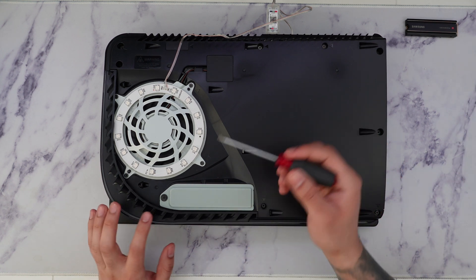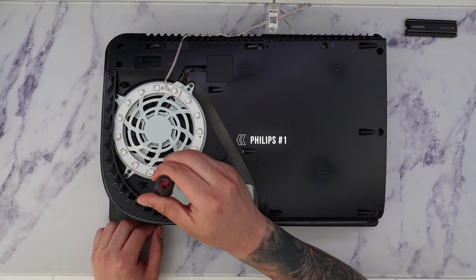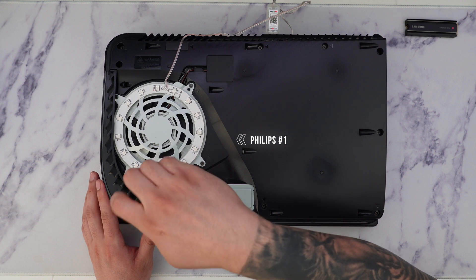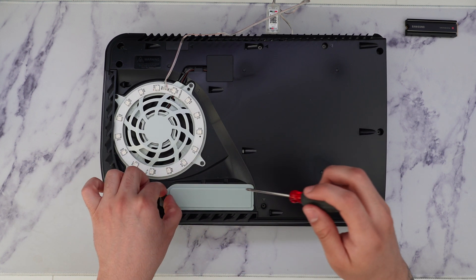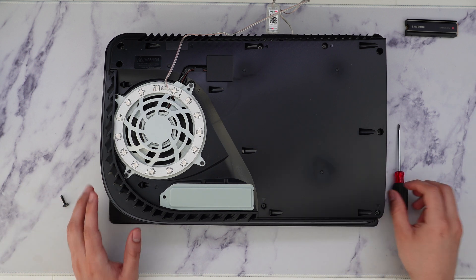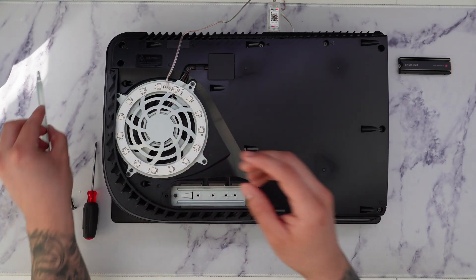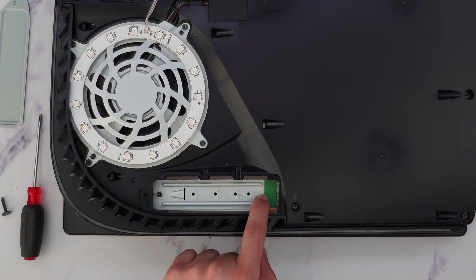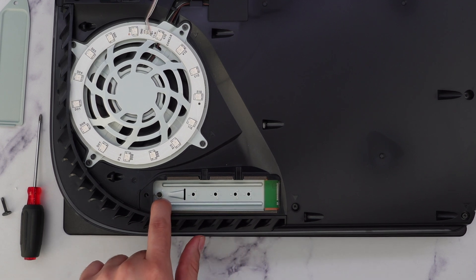To remove this slot cover, we're going to use a Phillips screwdriver — the smallest kind — and we're just going to unscrew this screw here. After removing the cover, we're going to notice four different screw slots, and we have a spacer right over here.